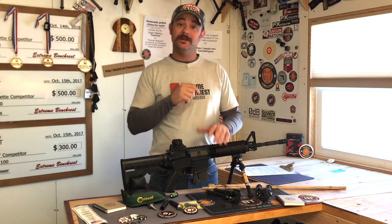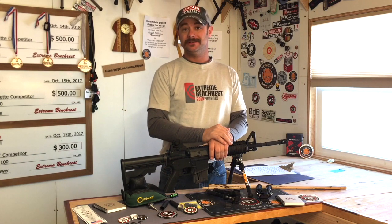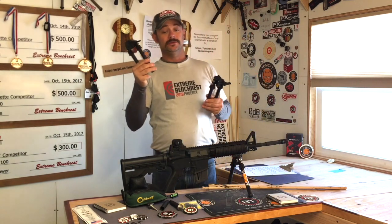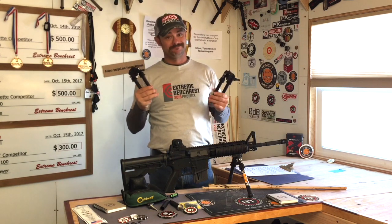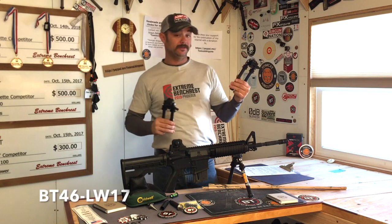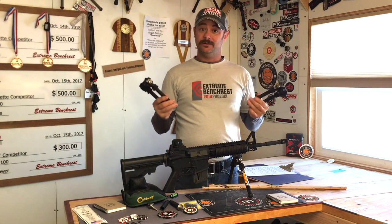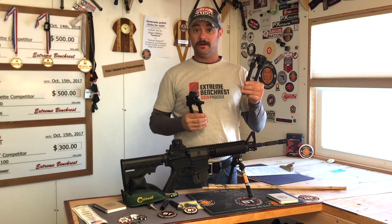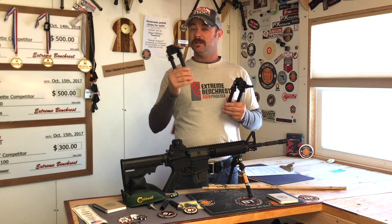We're not here to talk about mirrors though — we are here to talk about bipods. In particular today I want to talk about the V8 and the PSR bipods. This is the V8 bipod and this is the PSR. This one's also known as the BT-10 and since it has a quick release lever it's a BT-10 LW-17. The PSR is also known as the BT-46 LW-17 because of that quick release lever, and from over there you probably can't tell the difference.